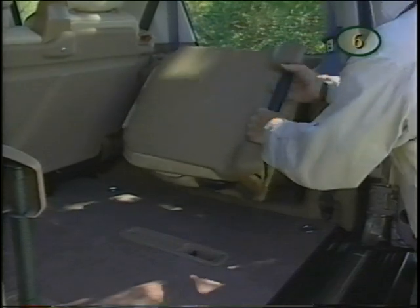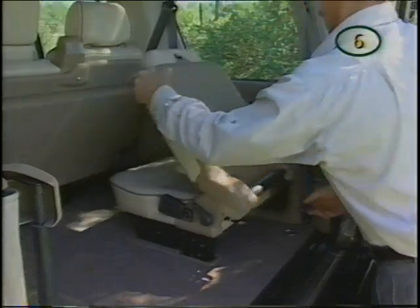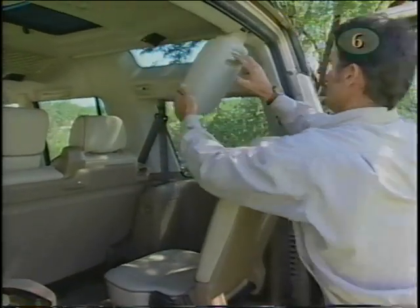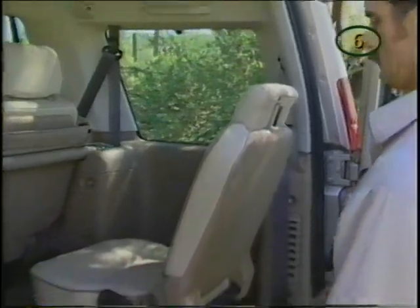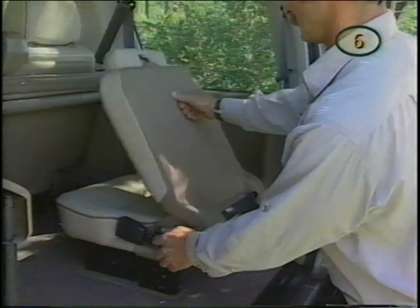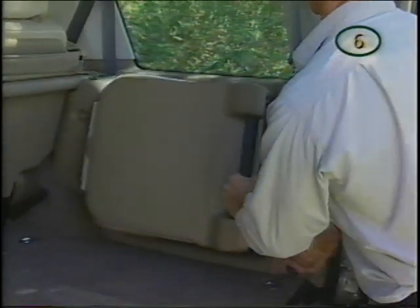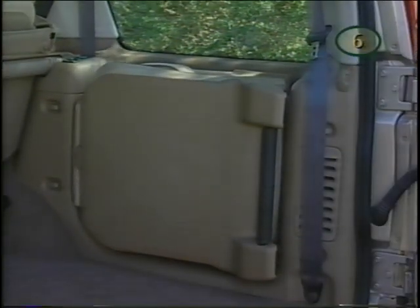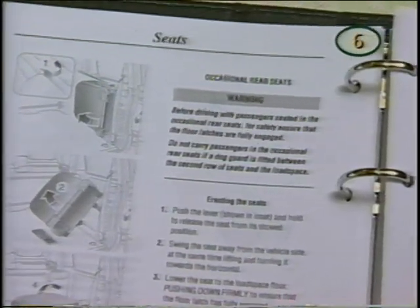To open the optional third-row seats in the rear of your Discovery, push the lever and hold to release the seat from its stowed position. Swing the seat and turn — make sure the lower seat frame is fully extended before lowering onto the latch, then push down firmly to fully engage the floor latch. Pull up the backrest and unfold the head restraint from the roof. To stow the seat, push the head restraint back up to the roof, release the backrest and fold down, then turn the twist grip fully forward to release the floor latch and lift the seat from the floor. Turn to vertical position and push firmly into the vehicle side, ensuring the latch is engaged. Be sure to read your owner's manual for important safety information regarding these seats.